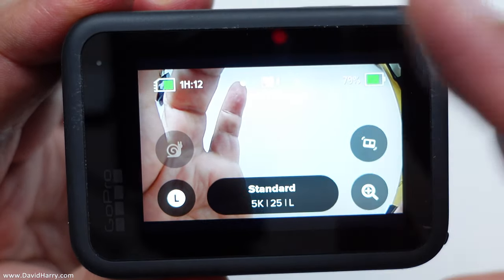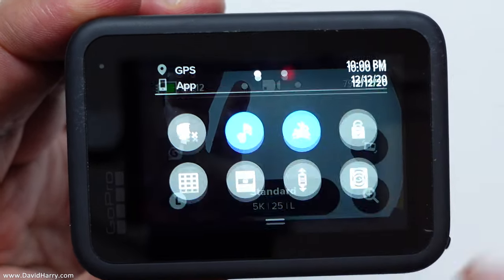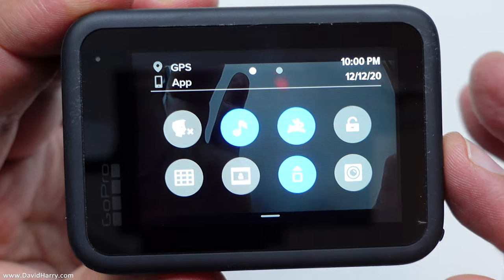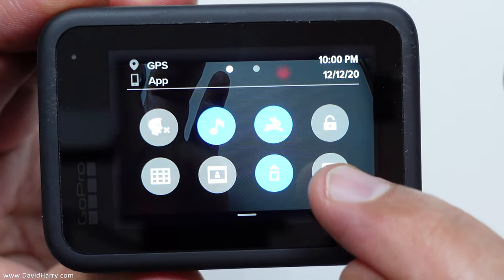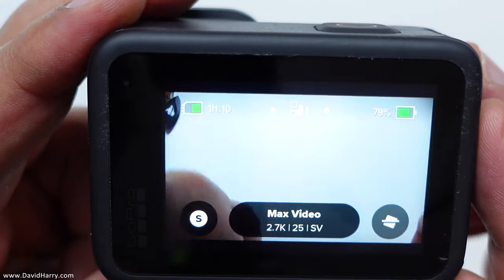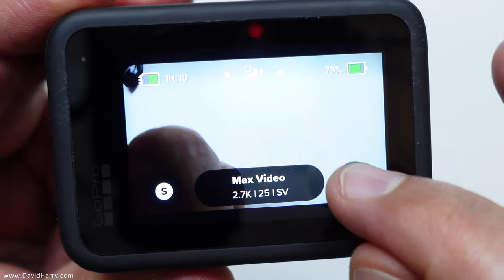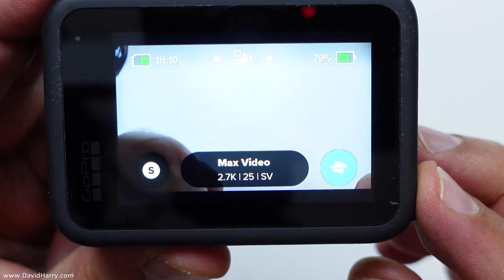Go back to the start, swipe down to the main menu and we'll see a new icon — there it is in the bottom right corner. Tap that icon and it will activate Max Lens Mod mode — 'Enabled.' But that's only part of the story because we also want the horizon leveling function, so tap the horizon lock icon. Now we're in horizon lock mode — this is where the fun begins.